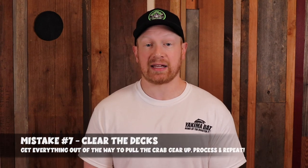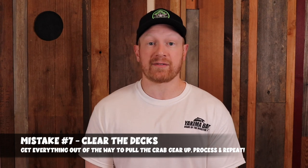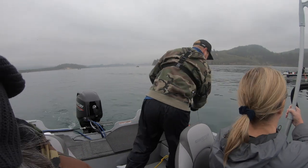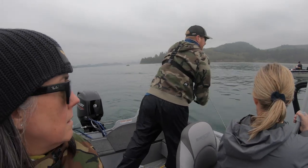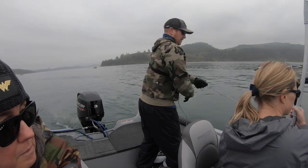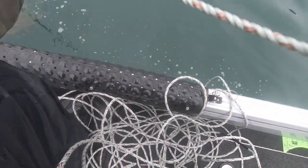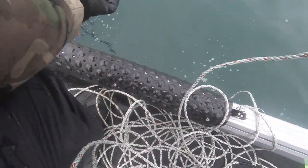Mistake number seven is clearing the deck. Just like when you're fishing, you don't want stuff on the deck of the boat. You want your gear organized and put away. You don't want stuff rolling around on the floor or banging into the bait box or bucket. Make sure the decks are cleared so you're not tripping over stuff. You can bring the crab gear in easily, bring your rope in easily, and have a space to process the crabs in the trap, throw the non-keepers back, and put the keepers in a bucket.